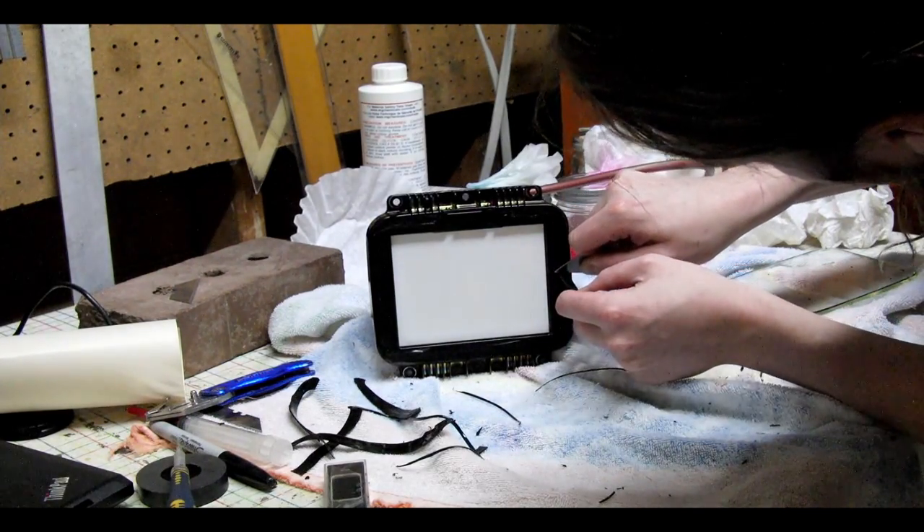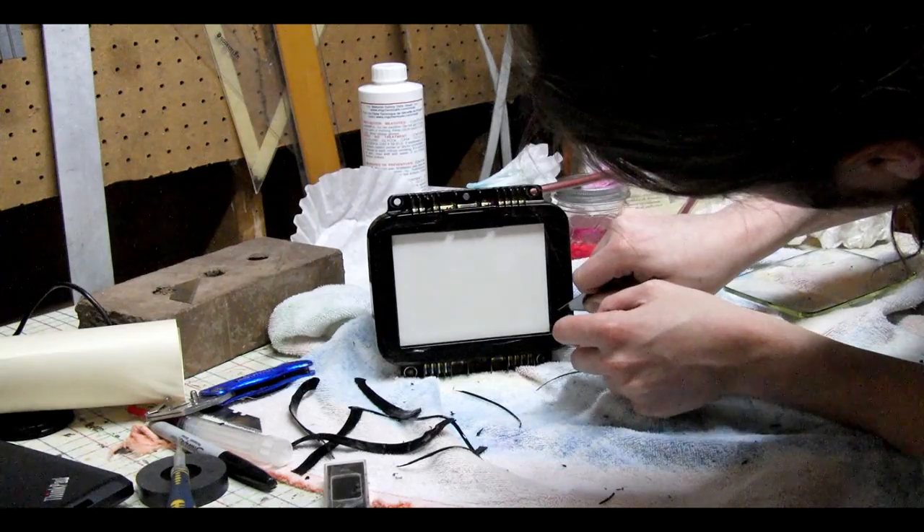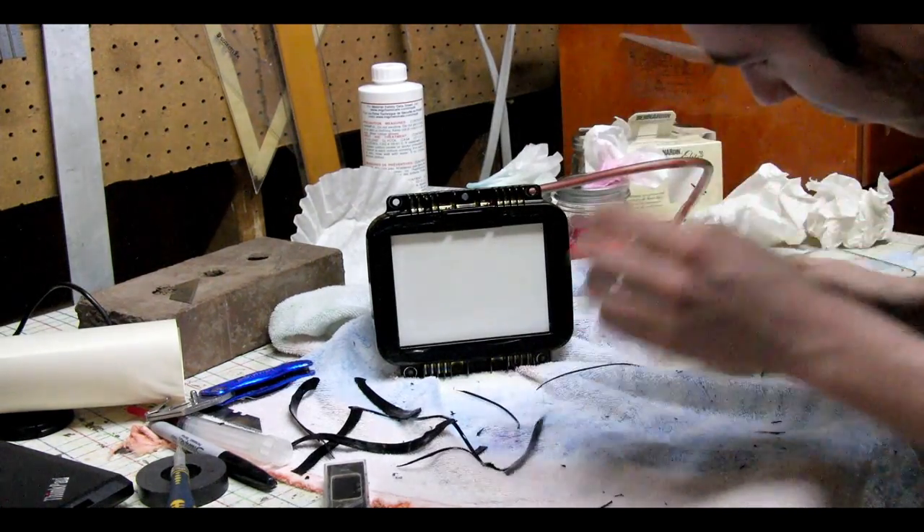Once you have the silicone peeled off of the glass and the tube, you can clean them both with CLR. This will remove the glycol crystals.